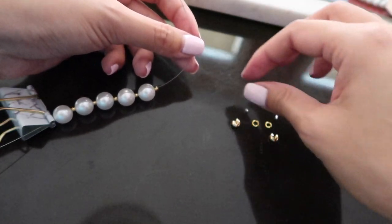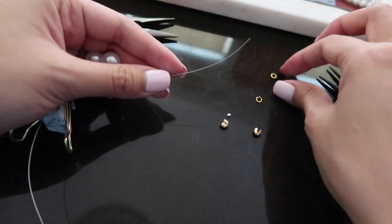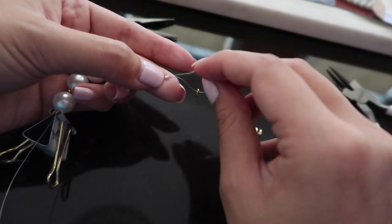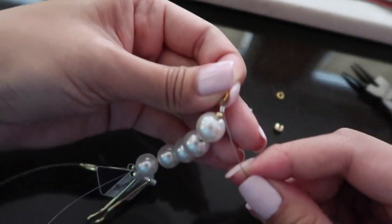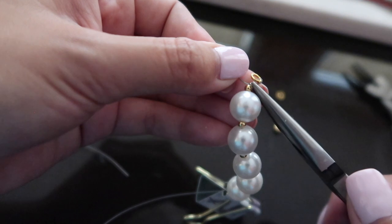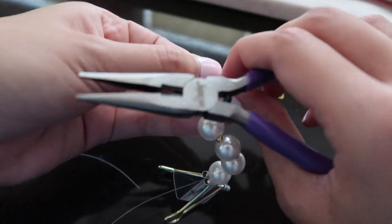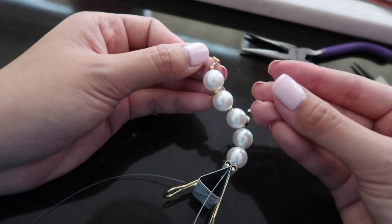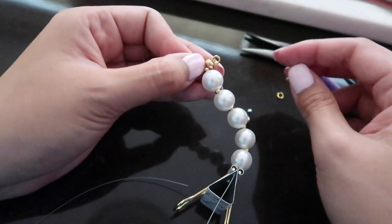You're going to add your little gold bead, then add a crimp tube. Take a jump ring, add it to the wire, then loop the wire back into the crimp tube and pull it really tightly down to the base. Take your crimping pliers and press down on the crimp tube to secure it — just like how we did in the beginning. After it's secured, add on the little crimp bead cover, put it on the crimp, and use your pliers to crimp it all around to close it.